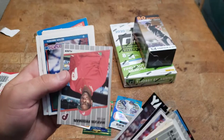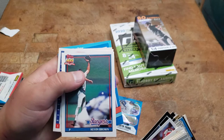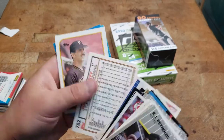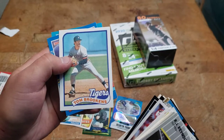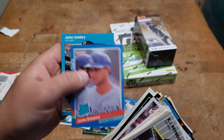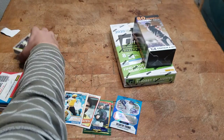Eddie Whitson — these are cool looking cards. Kevin Brown, Ken Hill, John Briquette, Sid Bream, Tom Brookens, Dave Hanson, and John Smiley — back when people's names were easy to pronounce.